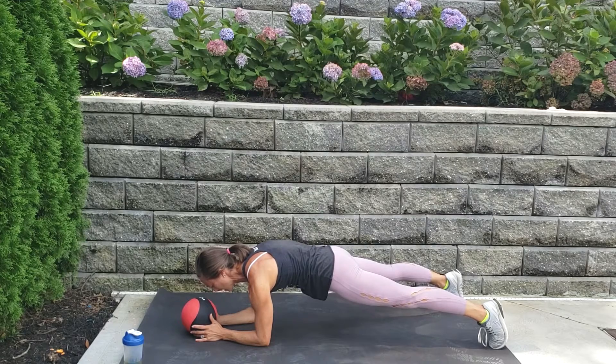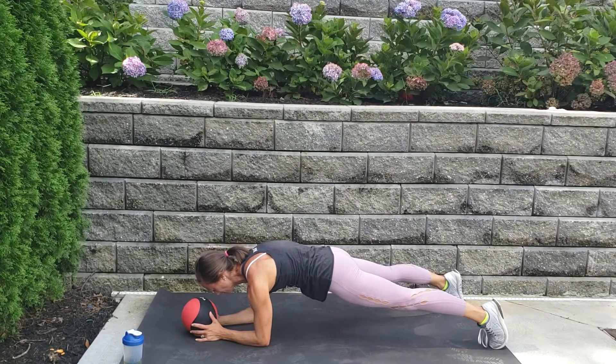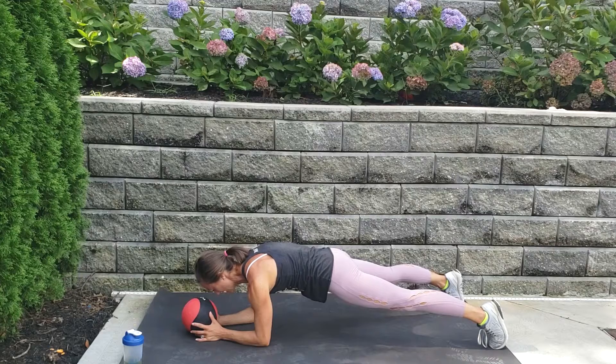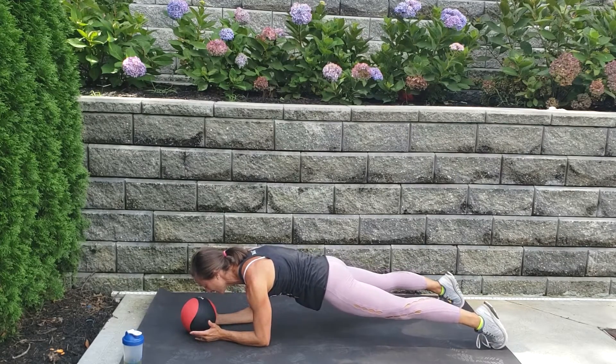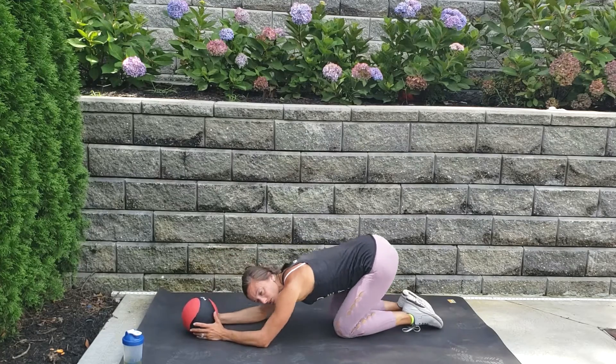Squeeze everything, hold it. Five, four, three, three, two, and one — quick stretch it back. All right, before you stand back up, if you need a drink, take a quick sip.